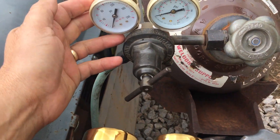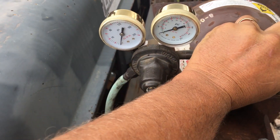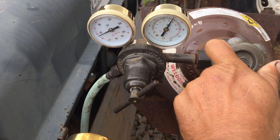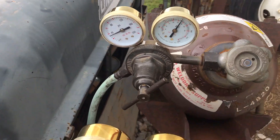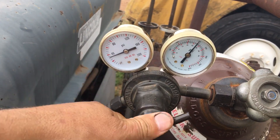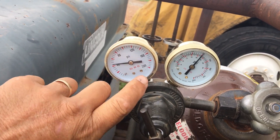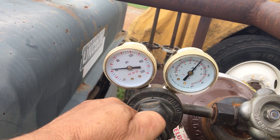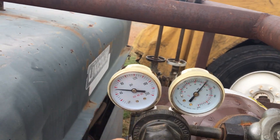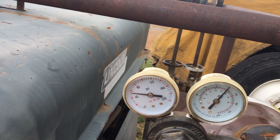I want to show you — I've got a problem with my oxygen regulator. I just want to show you what it's doing. This is an old regulator set I got back; it's over 20 years old, I think. Whenever I turn my oxygen on, sometimes it's holding fine, but it's been creeping up on this side here. Earlier this week it actually popped a relief valve on here.